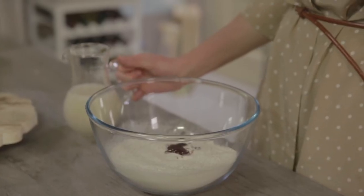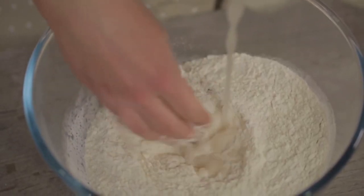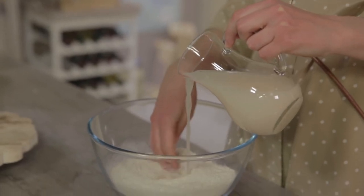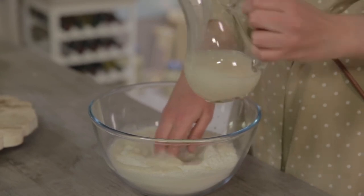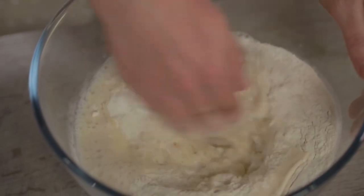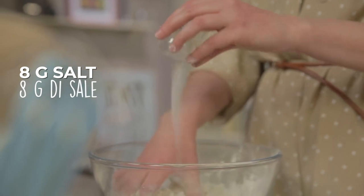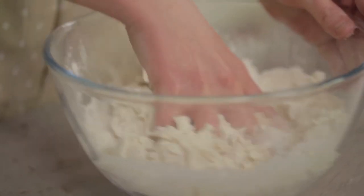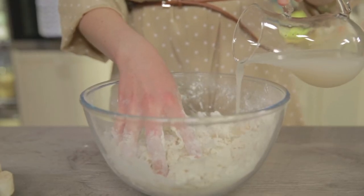Now I can begin to add the water with the yeast to the flour. I'll add half of it first and begin to knead. Then I'll add salt to the mixture and knead again. And I go on adding the rest of the water, little by little.